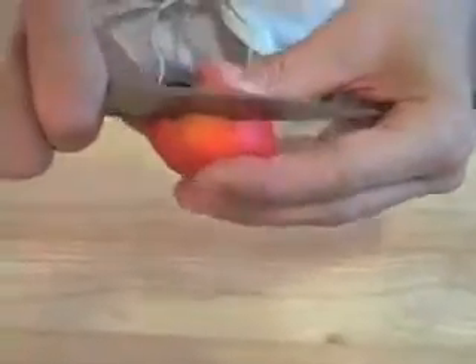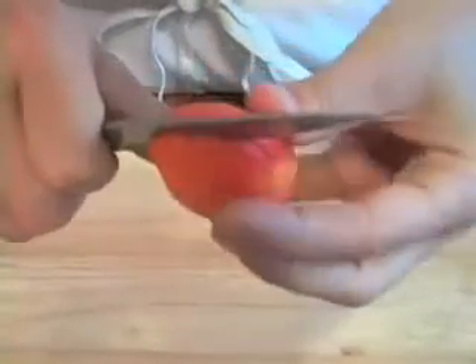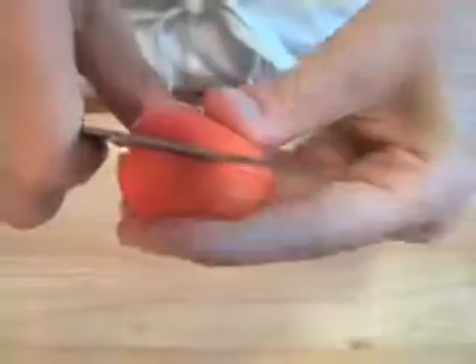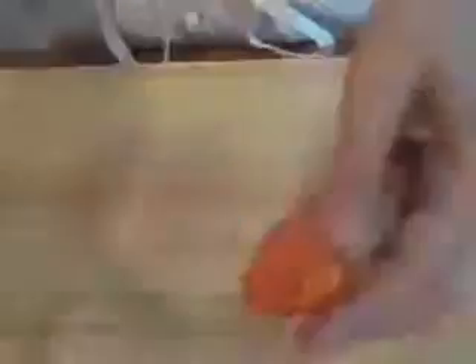Now take the apricots and slice them in half. The easiest way is to find the seam that runs all the way around the fruit and insert your knife there. Cut all the way around and the two halves should come apart cleanly. Just pull out the pit. Once the apricots are halved, set them aside on a plate for grilling.